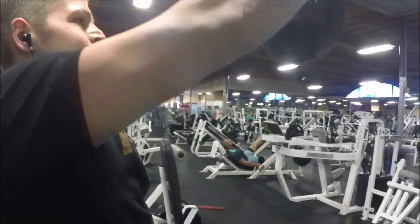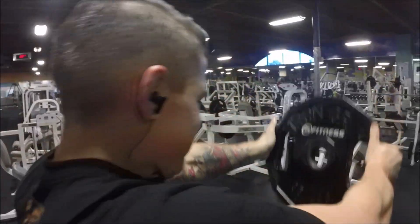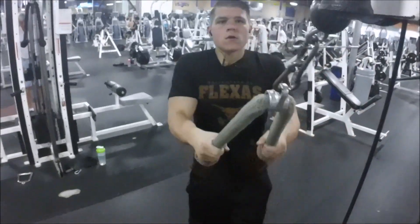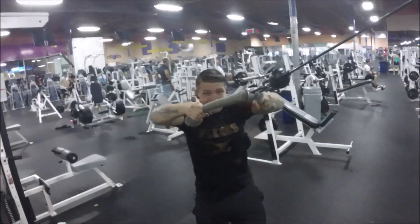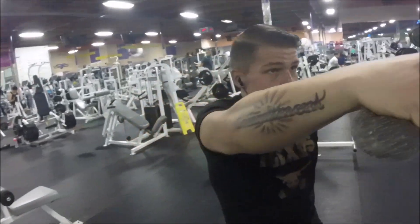I know you guys are seeing a lot of exercises. If you're a complete beginner and you just want to do the chest portion, I would definitely recommend that. If you've never worked out before, I would not recommend doing chest and shoulders in one day — that's too much. Don't be afraid to do chest one day and shoulders a different day.